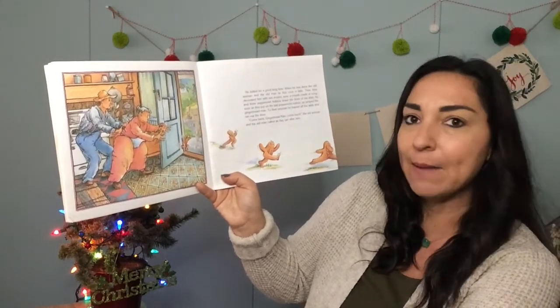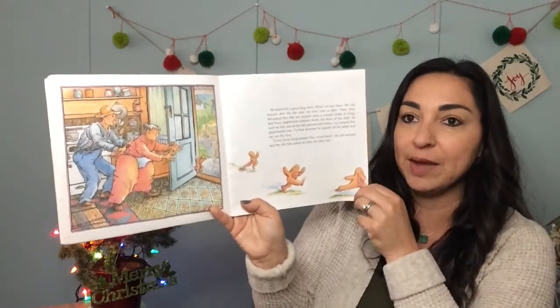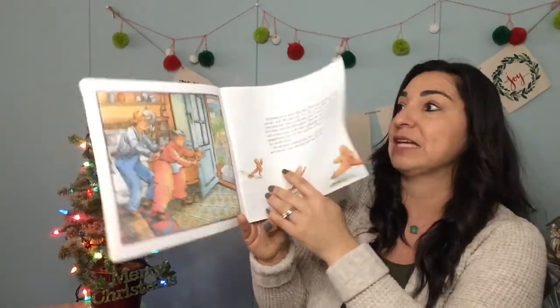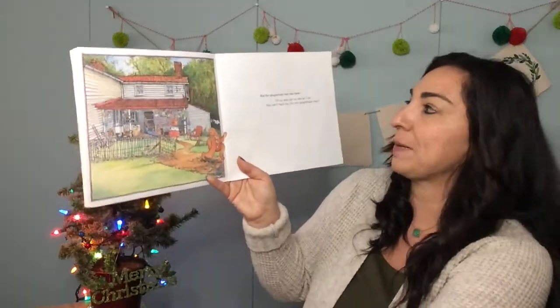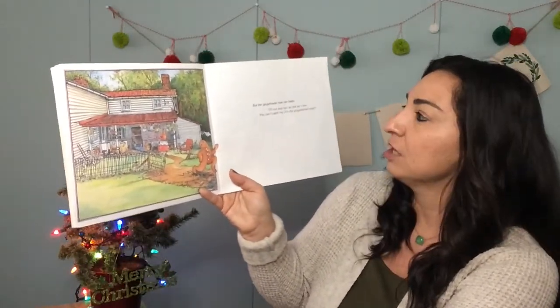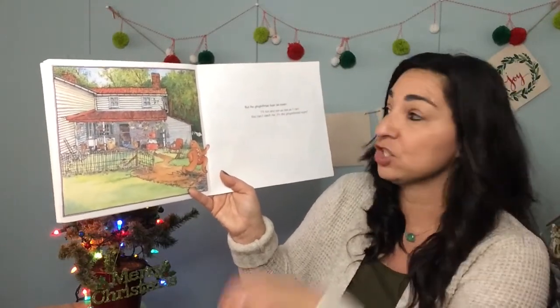"Come back, gingerbread man, come back!" the old woman and the old man called as they ran after him. Oh my goodness, he's fast! But the gingerbread man ran faster. "I'll run and run as fast as I can. You can't catch me, I'm the gingerbread man!"